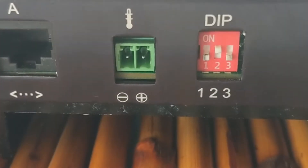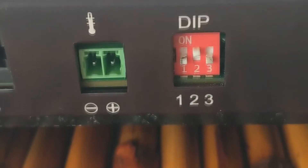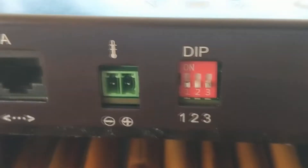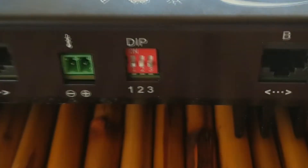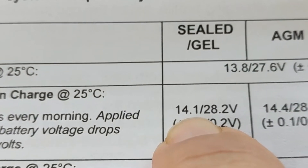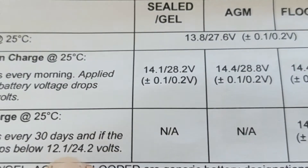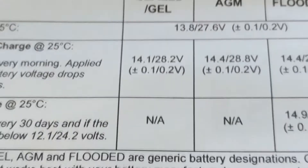You would not want to use the flooded setting on lithium batteries — that charge profile would not be appropriate. The default configuration is AGM in a master setting, so you'll get it with all three dip switches down. The gel batteries charge at 14.1 volts, AGM at 14.4 volts, and flooded also at 14.4 volts. There are some equalization charge differences that happen on flooded that don't happen on other battery types.